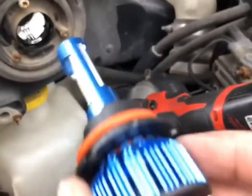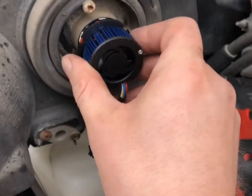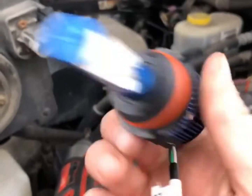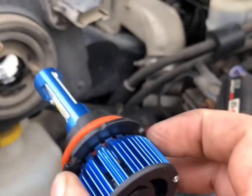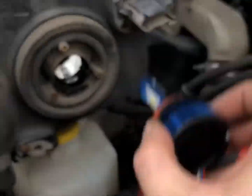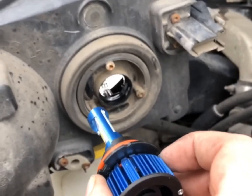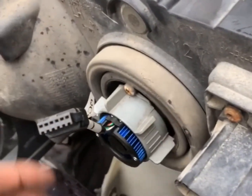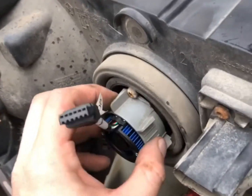These bulbs go in sideways so we don't blind oncoming traffic — side to side, not up and down. We'll get this one in the housing and continue on our adventure. The LED light goes in, then the fixture, then the lock ring. The LED backer inside the light is pointing side to side, not up and down, as per the instructions.